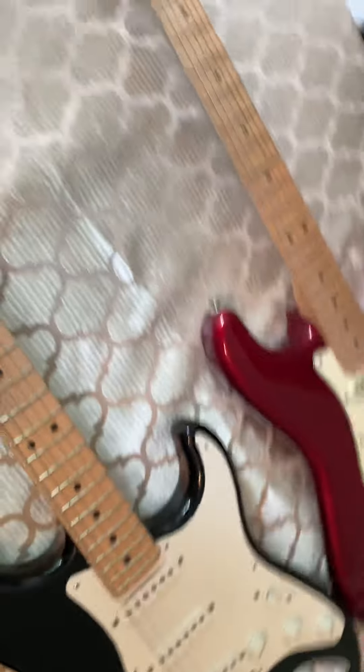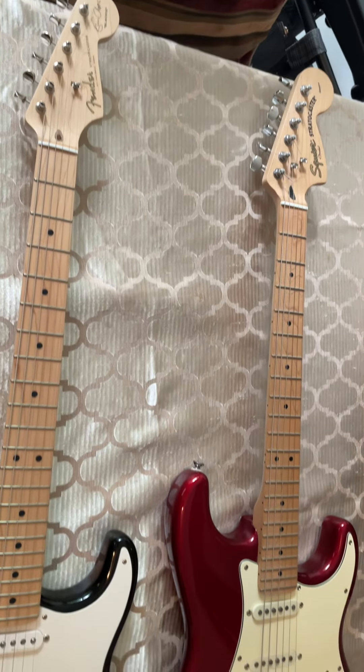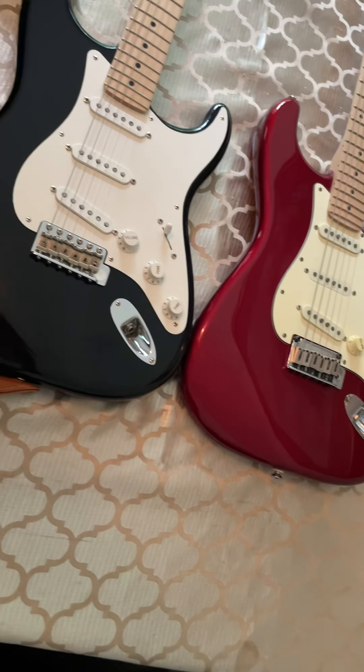Let me know what you think about these two guitars. Would you spend $3,000 on an Eric Clapton Strat or $250 on the Squire? The Squire probably won't stay in tune like the Clapton Strat does.